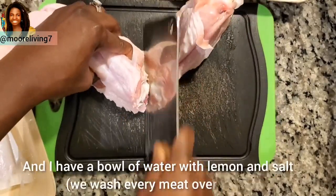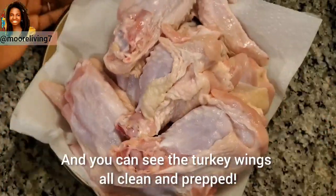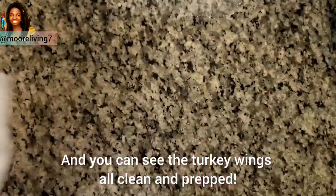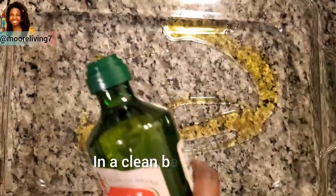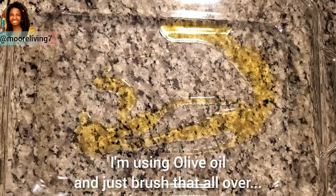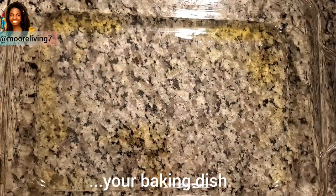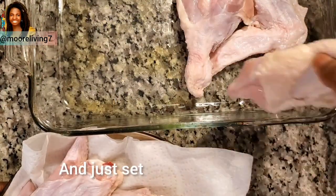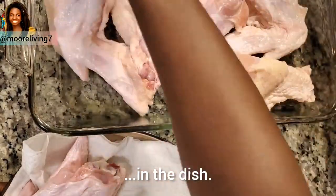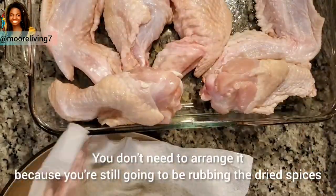I have a bowl of water with lemon and salt, and the turkey wings are all clean and prepped. In a clean baking dish, drizzle some olive oil and brush that all over your baking dish. Set the turkey wings in the dish — you don't need to arrange them yet because you're still going to be rubbing the dried spices on.